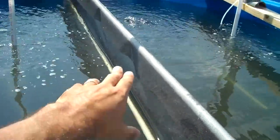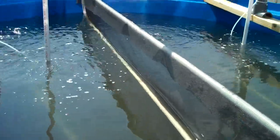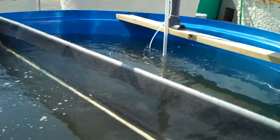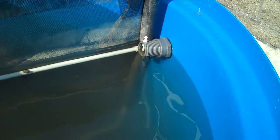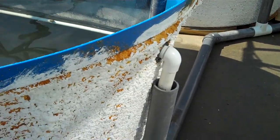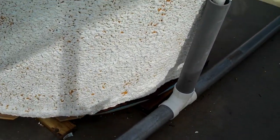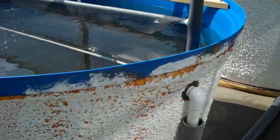Each tank also has a divider, which divides invasive and resident species treatments in each tank. Of course, there is an outflow for each tank — the water flows out down the drain tube, which reconnects to the Rankin Lab drainage system.